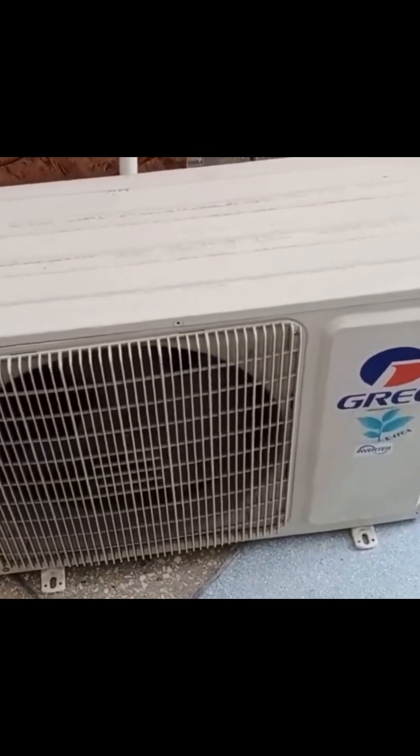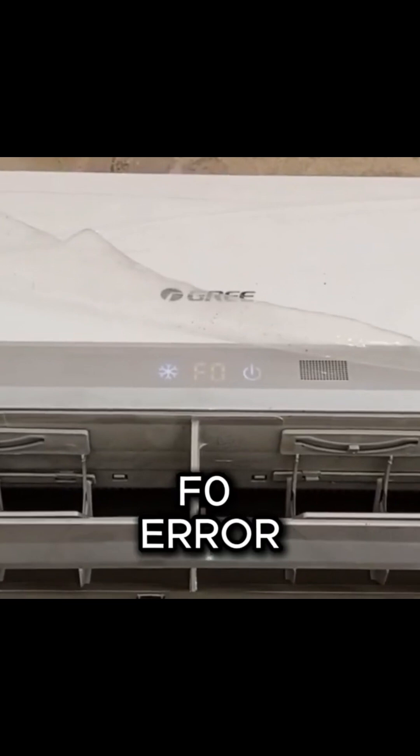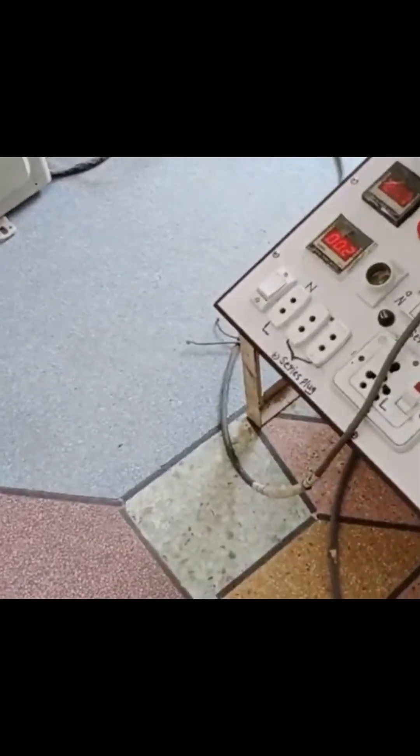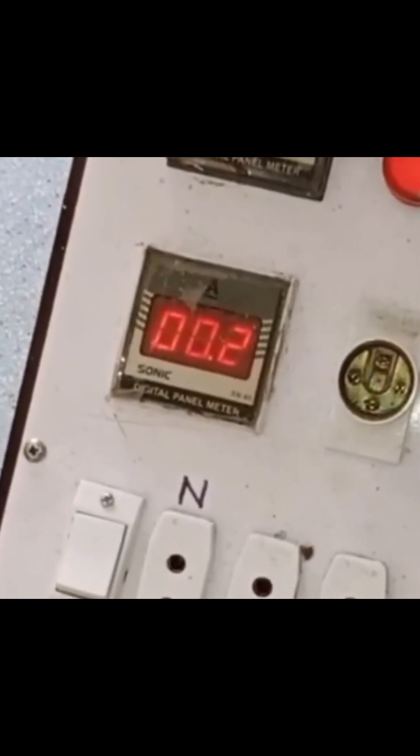The outdoor of a green mini split air conditioner has completely stopped and the indoor unit is displaying an F0 error code. I will explain why this error is occurring. You can see that I have turned on the switch but it is only showing 0.2 amps and the unit is not operating. The red light is on on the display of the unit.